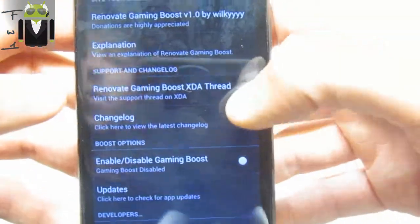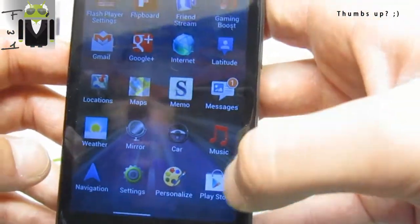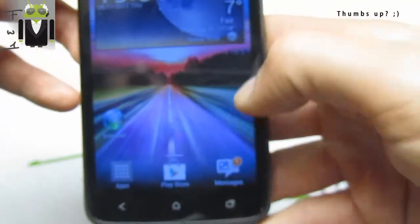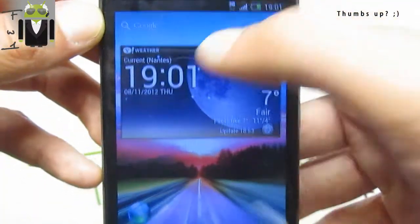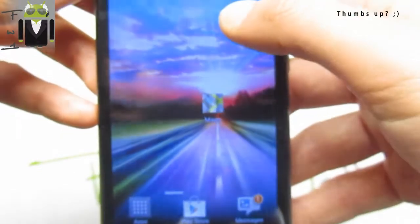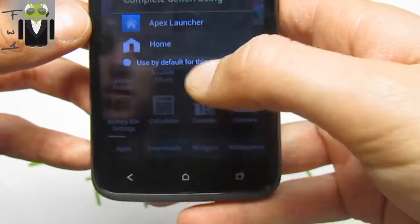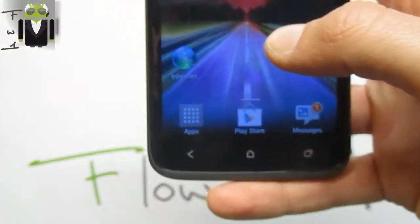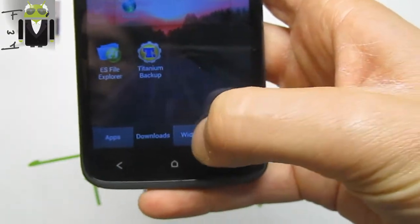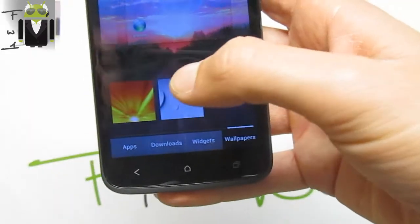We have the gaming boost also, and different apps like Memo. We have the possibility to change the lock screen with HTC Lock Screen and different shortcuts. We get the Google bar there, and we can change things with different folders. By long-pressing on the home screen we can add different things such as different apps, widgets, and we can also apply different wallpapers very quickly.